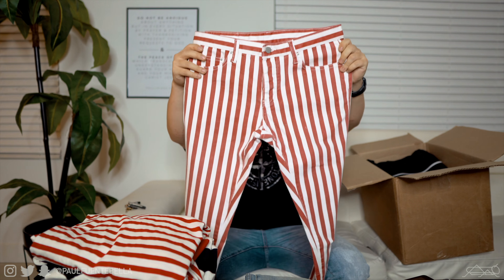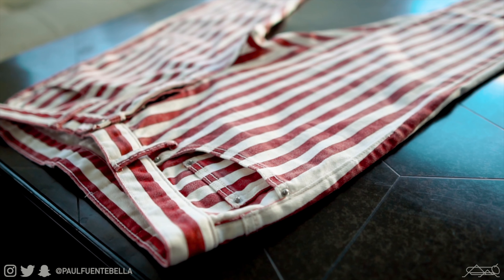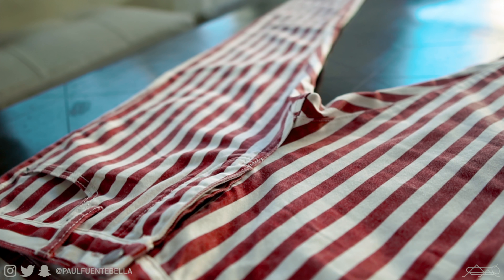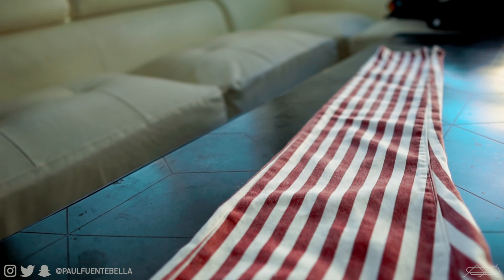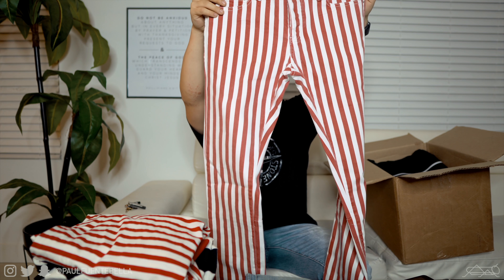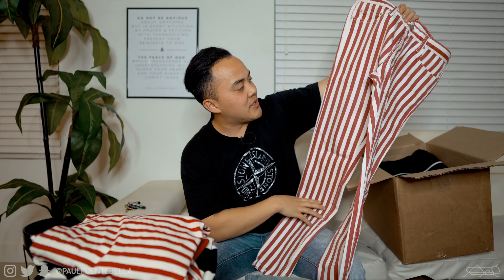Moving onward, we have another striped pair of pants. I've never worn a pair of pants that looks like this — not to say I wouldn't, but I don't know for sure if I could pull these off. I'm not saying they're ugly by any stretch — to each his own — but this is going to take me a second to get used to. With regard to the quality, you've got 13 ounces for 64 dollars, which is not a bad price at all.